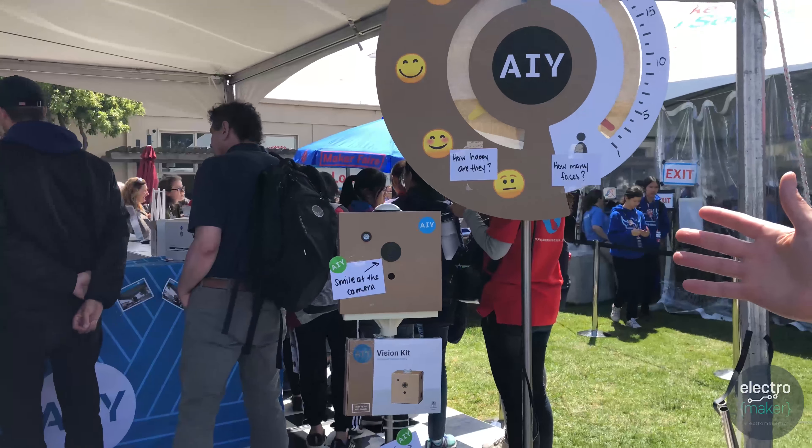This is running at around 15 to 20 frames per second and it's constantly updating throughout the day, so it's a great way to demonstrate how the neural network is running on the device and how you might use image recognition inside of your Raspberry Pi project.